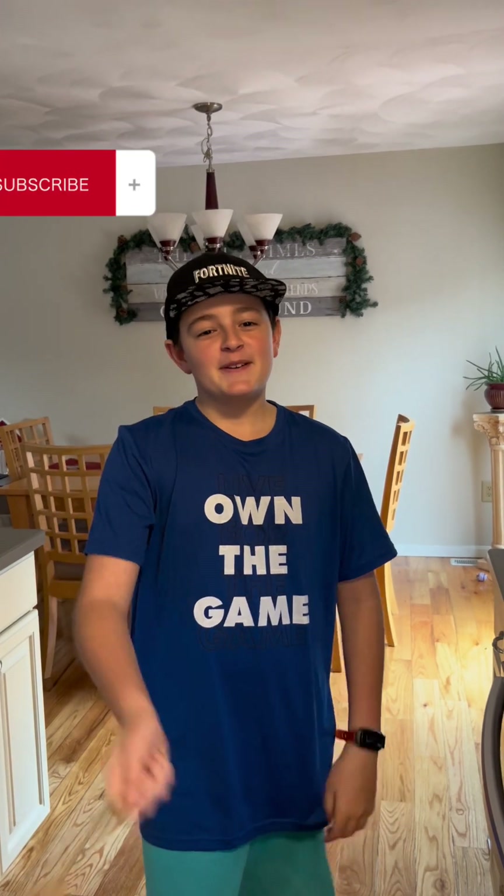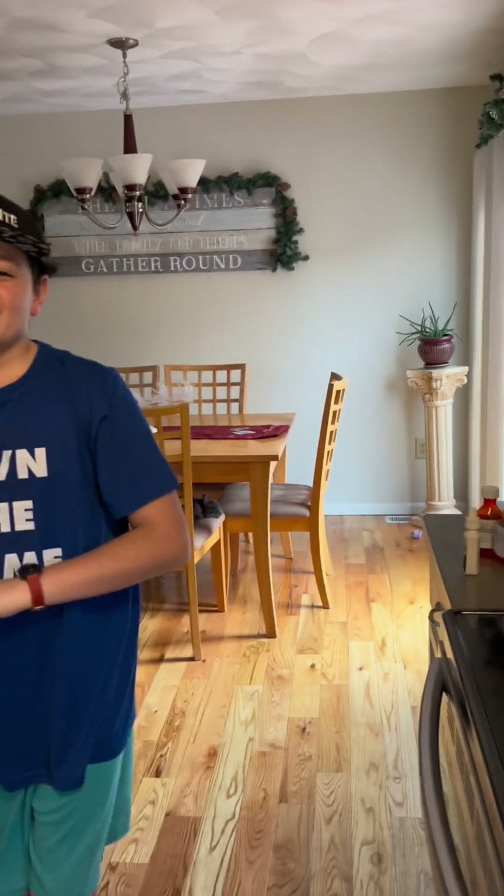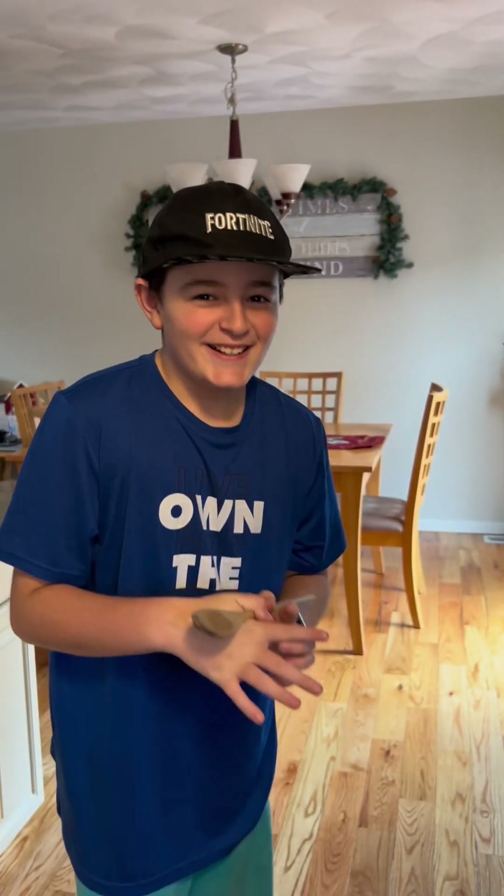Welcome back to my channel. Before we get started, make sure you subscribe with the bell and drop a like at the bottom of this video. Today we are making rice crispy trees.